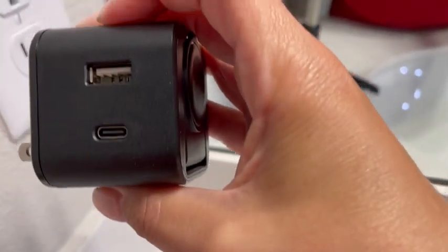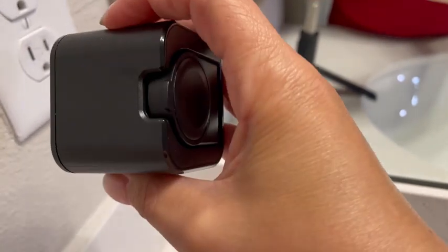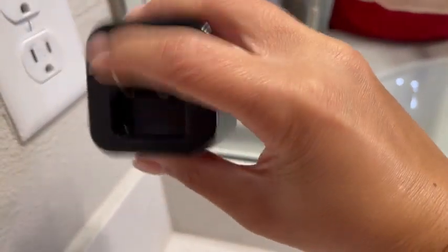On one side you've got a space for USB-C and then your Lightning charger to go. And when you're done you can just fold in the actual power source itself.